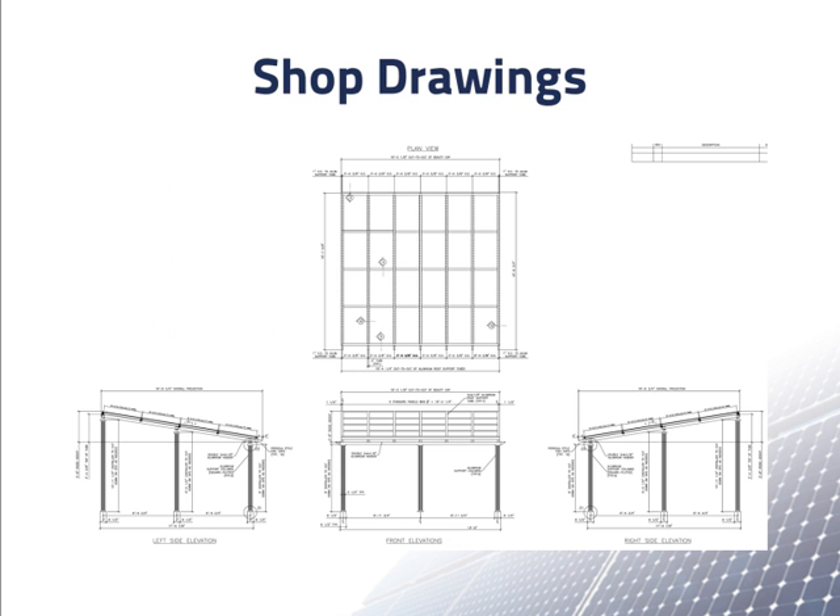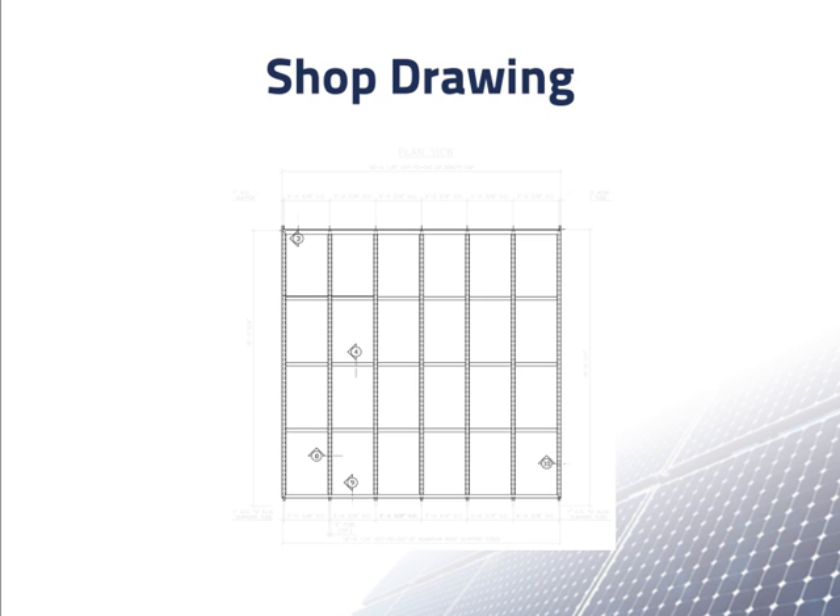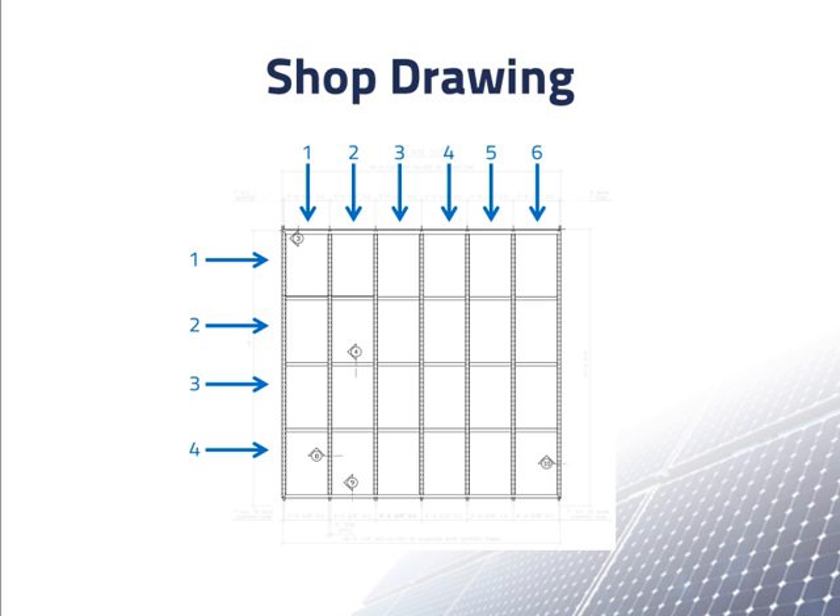These are architecture drawings of the carport. We have a top view, a front view, and two side views. We are going to concentrate on this top view. Looking at the top view more closely, we see that the structure was designed for the modules to be mounted in four rows and six columns with the modules in the landscape orientation.